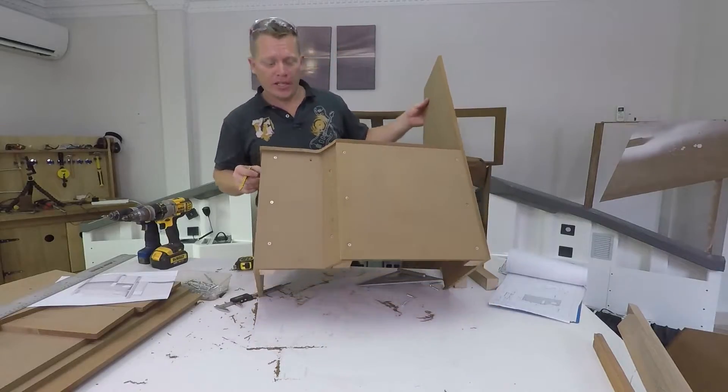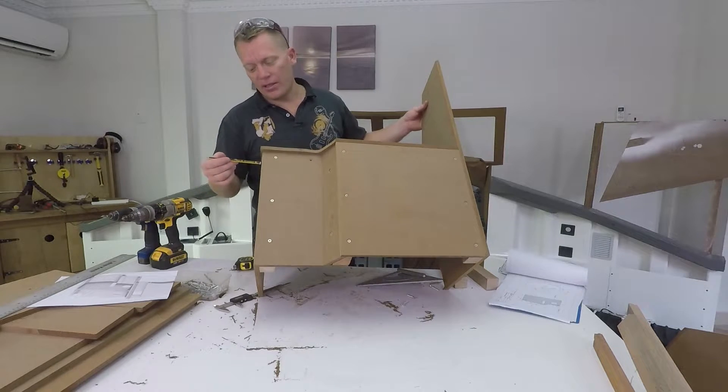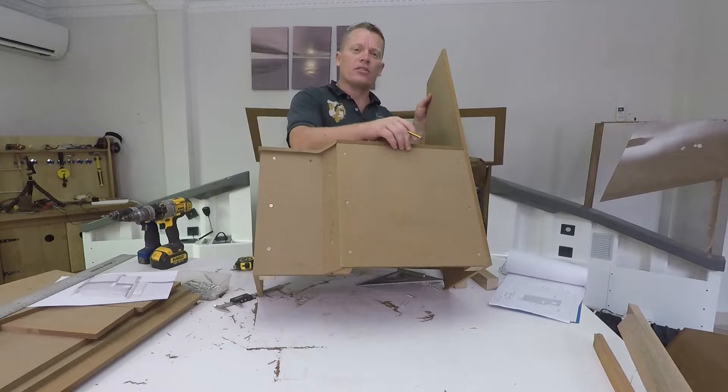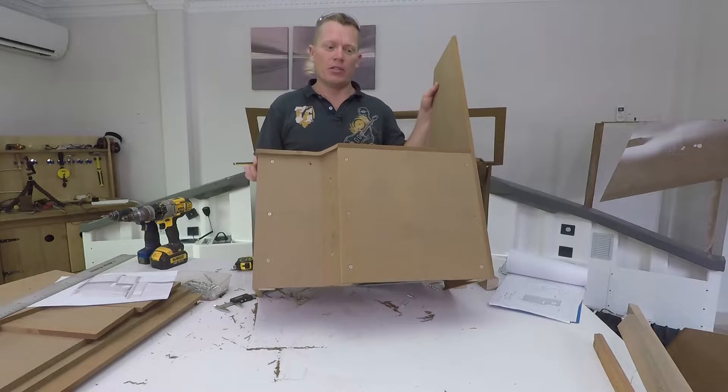If I tilt this up you'll be able to see that this overhangs a fair bit here and here. I left it like that so I can go along with the router later on and just flush trim it to the perfect dimensions.